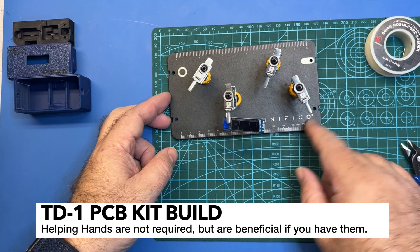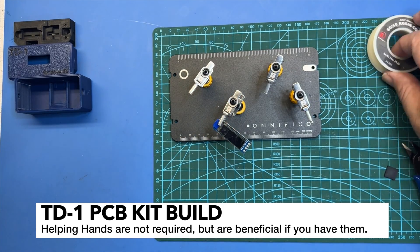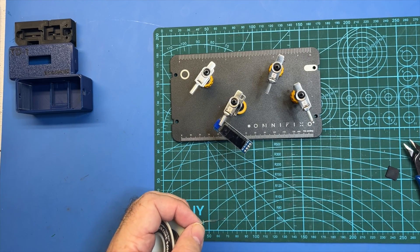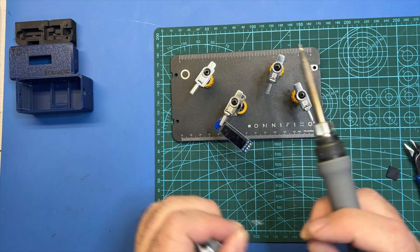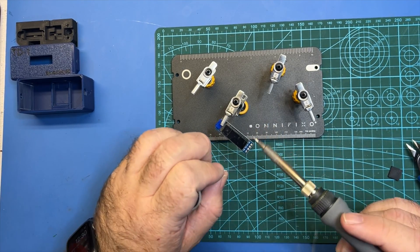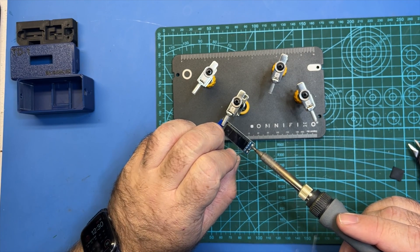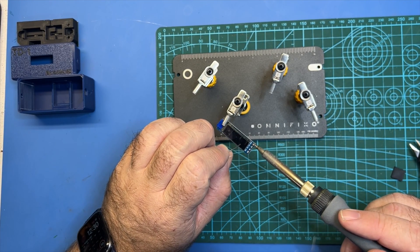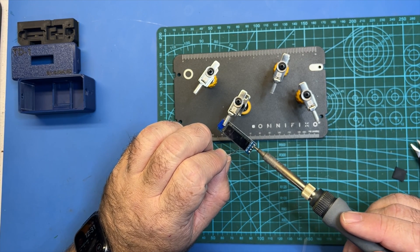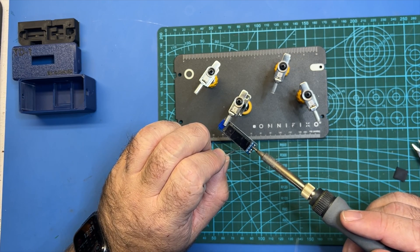I love using these helping hands from OmniFixo — I'll have a link in the description if you want to use ones like these. I'm just going to set it in there, take my soldering iron, and just kind of touch it up real quick. I'm just going to put a real fine layer on there. I want to make sure that those are nice and shiny with no cold joints. That looks pretty good.